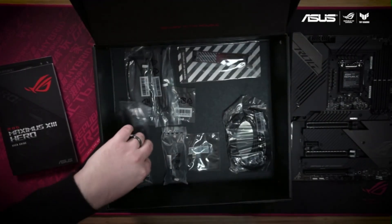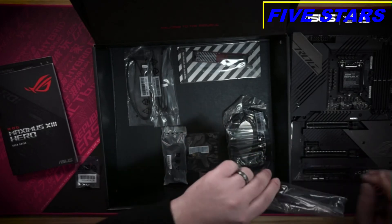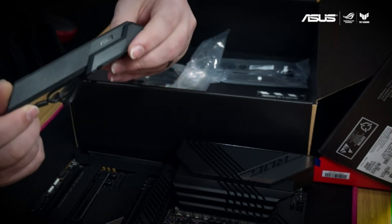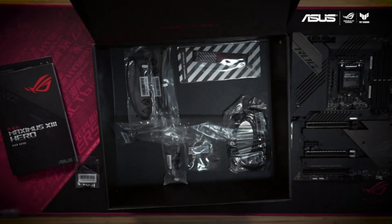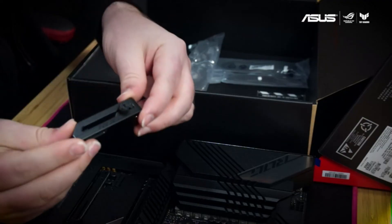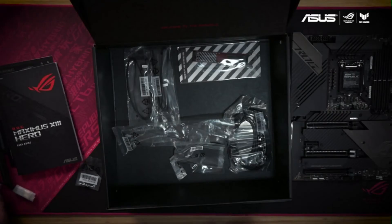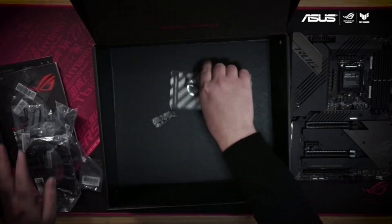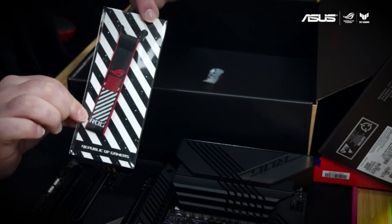Underneath here are the rest of our goodies. We're going to find a set of M.2 screws. This, if we open it up, is our 2x2 Wi-Fi antenna — it's got a magnetic base so it can attach to your case securely, and the antenna moves to four different positions for the best possible Wi-Fi coverage. Inside here is our GPU mounting bracket, which is going to help keep your GPU standing up straight no matter how heavy it is. And then we've also got our regular assortment of cables that you're going to need for your build. Finally, there's a sweet ROG keychain to help you show off your allegiance no matter where you are.